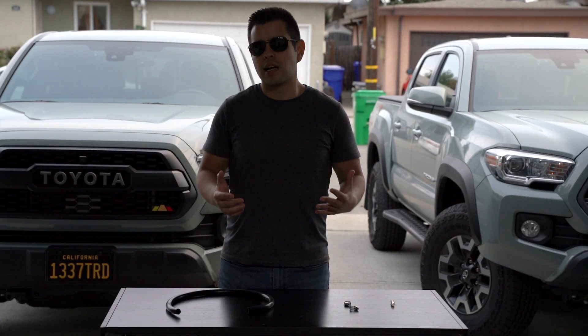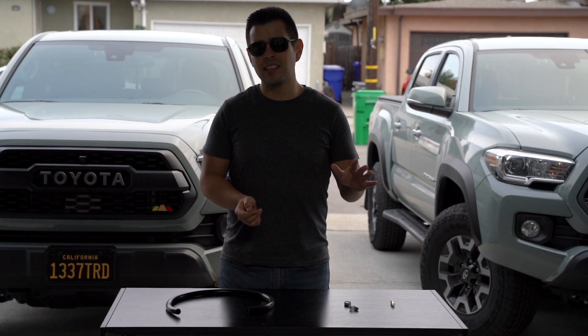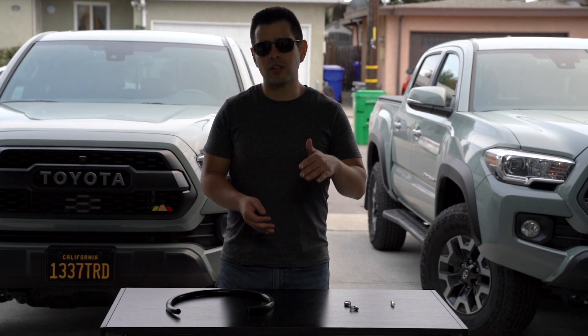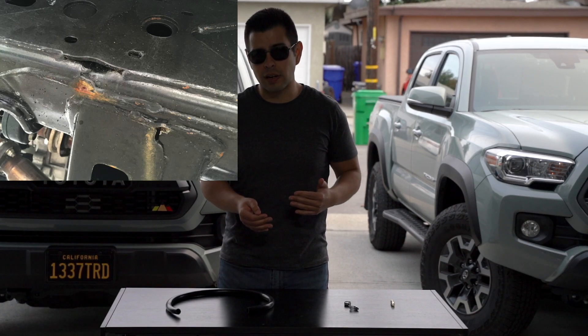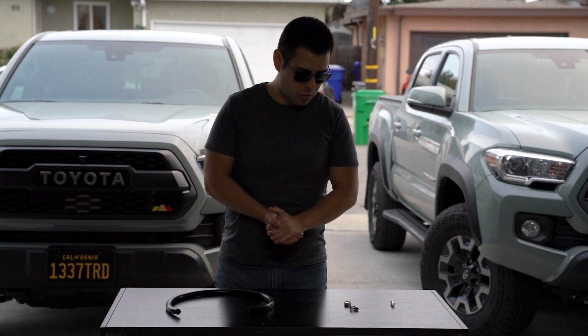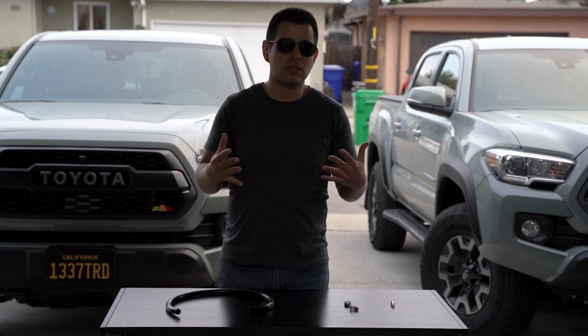When Toyota designed the Tacoma, there was one little flaw they left in it. The AC drip hose is actually dripping water onto the frame. If you go on the forums, you'll see a lot of Tacoma owners who've talked about surface rust on the frame at that exact location where water is constantly dripping. I figured let's fix the issue — the best way is to redirect the water.